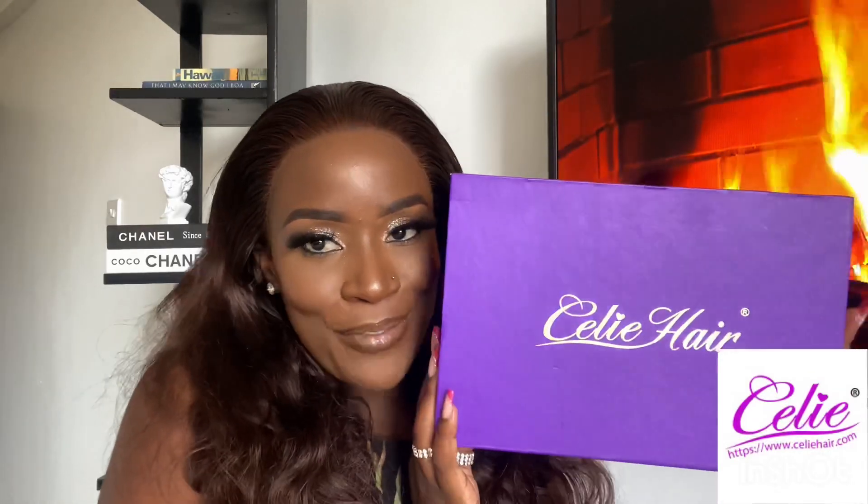If you don't believe me, watch the video till the end to see. Today's video is partly sponsored by my favorite brand ever. Today's video is sponsored by Selly Hair. They sent over this 13x4 20 inch wavy unit.